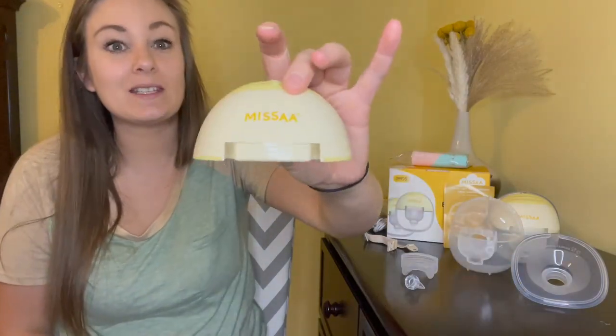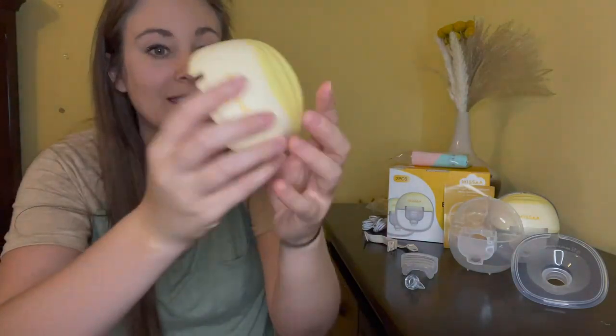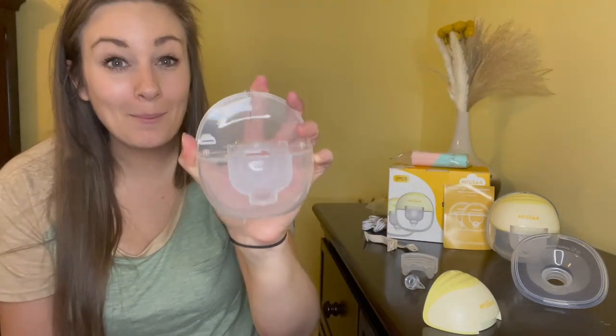There are five pieces total to put your pump together — four of them will get washed. This piece is going to be your motor, and to charge it there is a USB-C charger port in the back. To install this you have your large six-ounce capacity pumping container.